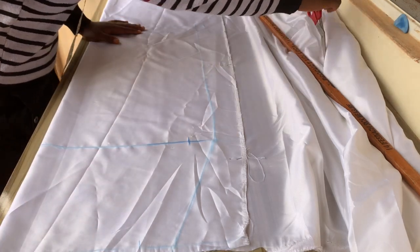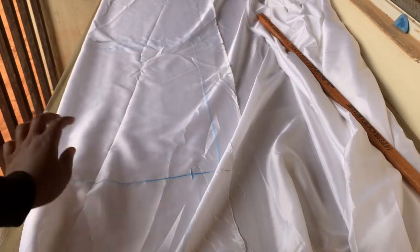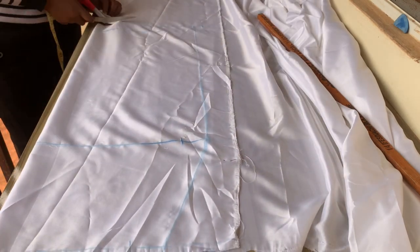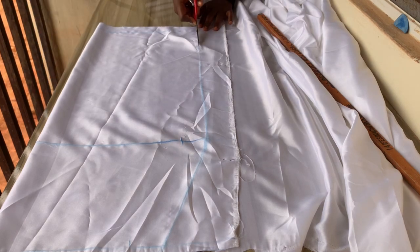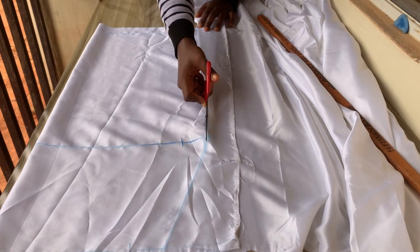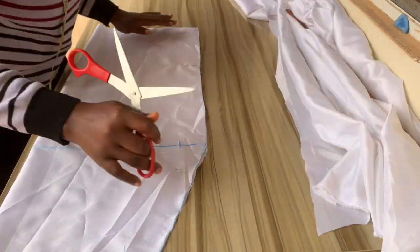Working with white can be stressful, so I'm using the lining to cut it out — I wouldn't want the chalk marks showing on the main fabric, especially if you're working for a client. I'll use my scissors to cut it out. I'm done cutting the front part, and I'll be using it to cut the back.